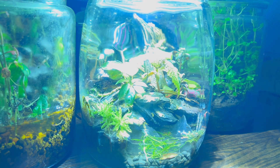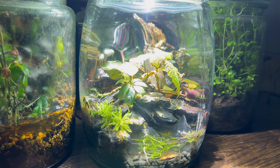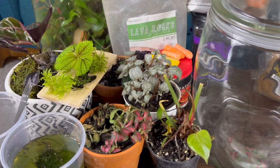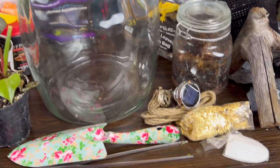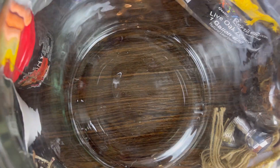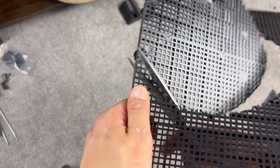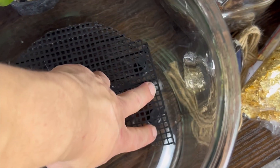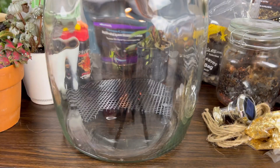I turned this glass jar into its own closed ecosphere, complete with its own pond feature and bioactive life, as well as an apex predator. I'll link everything used in the description below. After using my hand to gauge how much room I had to work with, I used some aquarium divider grid to build a false bottom. With the drainage layer complete, I used some window screen as a barrier for the soil.